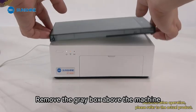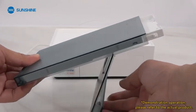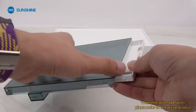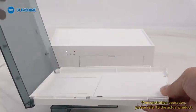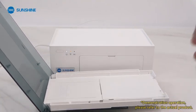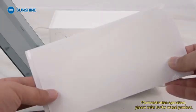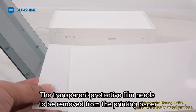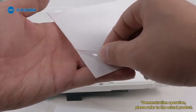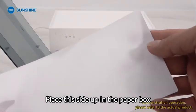Remove the gray box above the machine and press to open it. After opening, put in a small amount of printing paper. The transparent protective film needs to be removed from the printing paper. The side that peels off the protective film is the printing layer. Place this side up in the paper box.